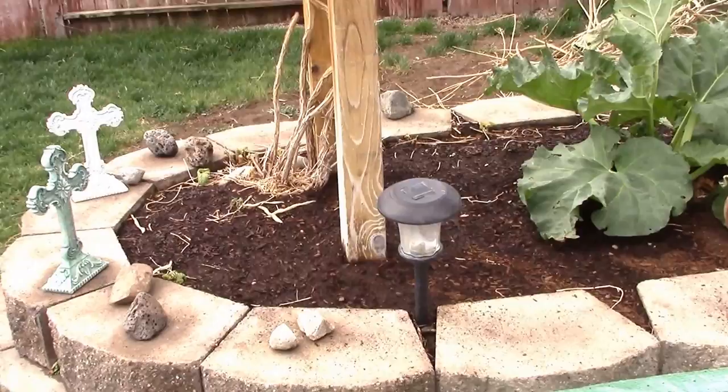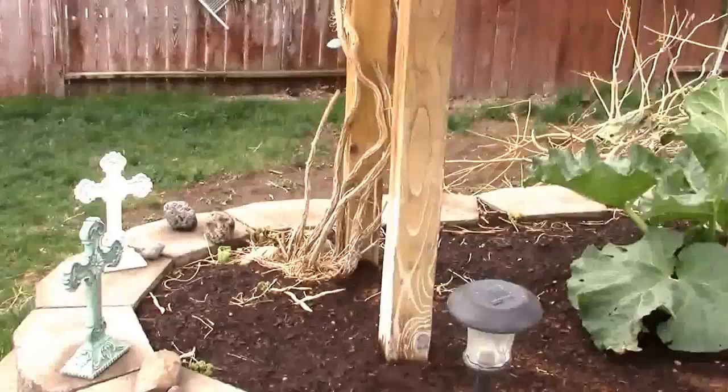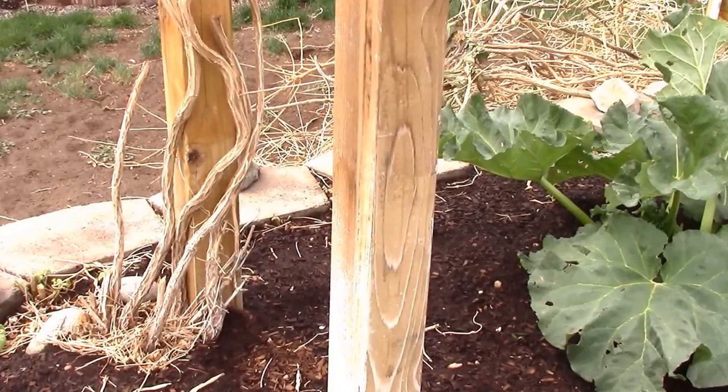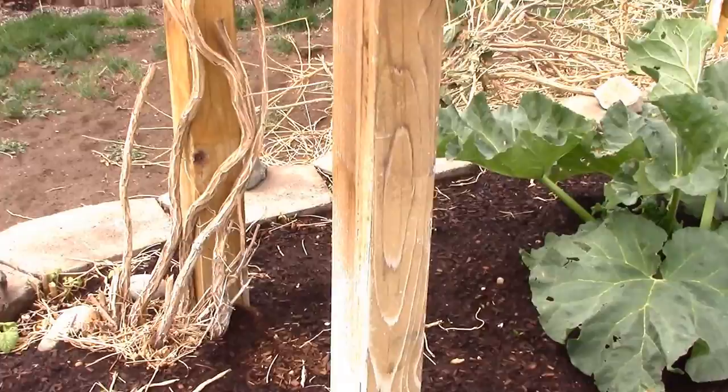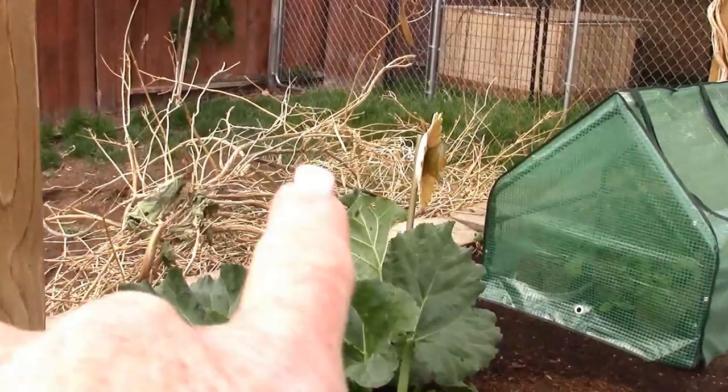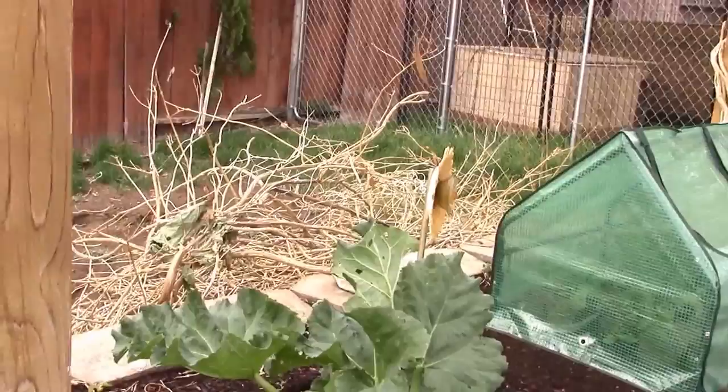We've got a little different bed this year. We've had such a drought that my trumpet vines died — they didn't get enough water over the winter even though I watered the trees. We're going to try to get those out and replant grapevines here. We're going to build it up so it's not as intriguing for the dogs. Back there you can see all the vines I had to cut off — got to get those in the trailer for the mulch bin.